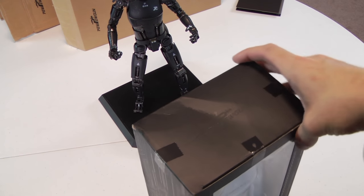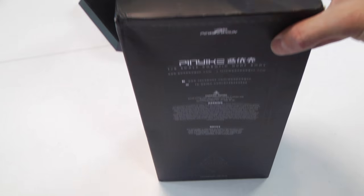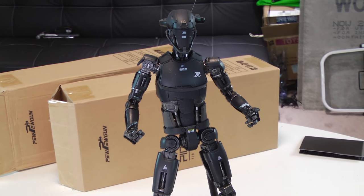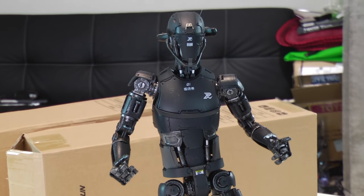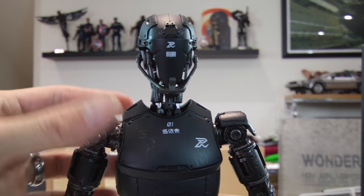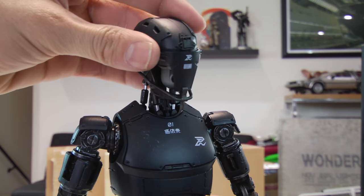It came bubble-wrapped but the box still came beat up as hell, so expect that. Overall, looking at the robot it looks phenomenal — it looks like a very aggressive combat-type robot designed to break up riots and so forth. I do have some issues though; this particular figure has quite a few of them.